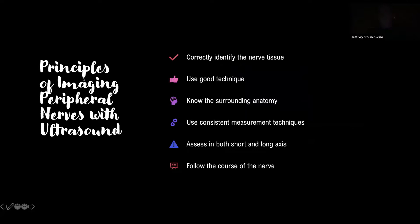Some quick principles for nerves in general when scanning with ultrasound: correctly identify what we're looking at as nerve tissue, use good technique to optimize our image, know the surrounding anatomy and its impact, use consistent measurement techniques, always see things in both short and long axis, and always follow the course of the nerve so we see everything that can impact on that nerve.